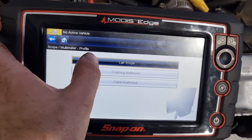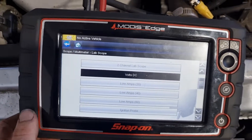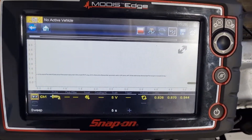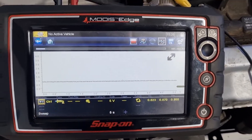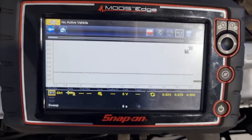On the scope, we go to lab scope, choose volts DC, and we already have it pretty much set up. We have about five seconds on the screen — you do want a reasonably long time base — and we have it set on five volts.